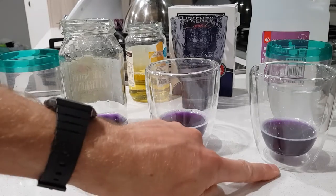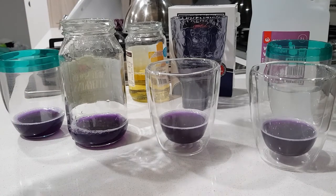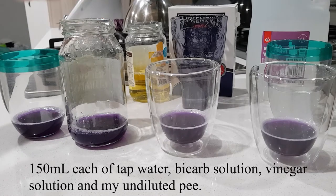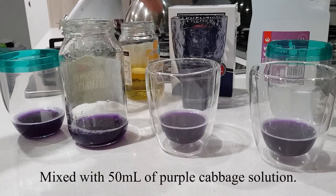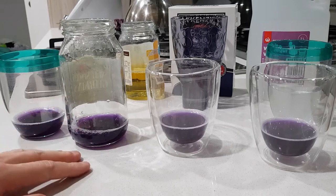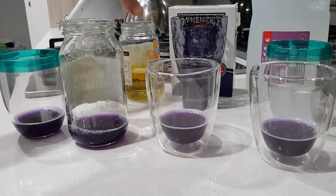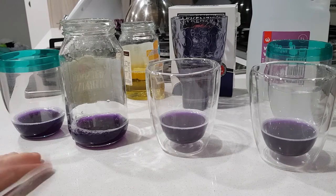Alright, so here we have it. We've got 50 mils of the purple cabbage solution, we've got our white vinegar which is acetic acid, we've got our bicarb soda solution which is basic or alkaline, we've got the plain water, and we have my pee right here. This is going to be really interesting. I'm going to pour the cabbage solution into each, but for the pee I'd rather pour this solution into my pee rather than pouring the pee into it — just to avoid any splashing.